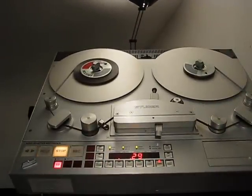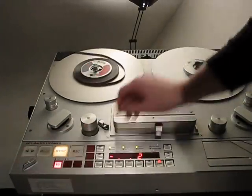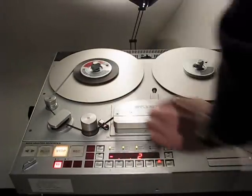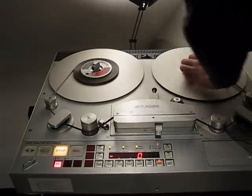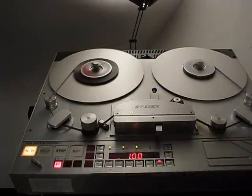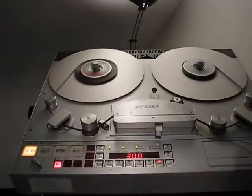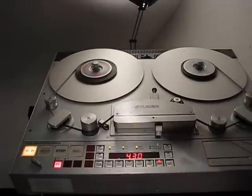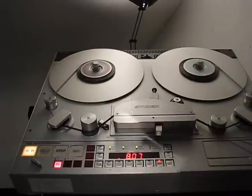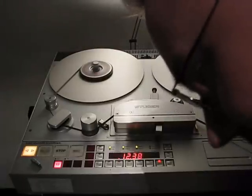Now I have to play back the tape — play forward, sorry — because if I want to use it on the Revox tape recorder I have to use a trident reel like this one. And I have to change the adapter from the NAB adapter — we call it Bobbi — to this one. It's not an NAB adapter, it's an AEG adapter.